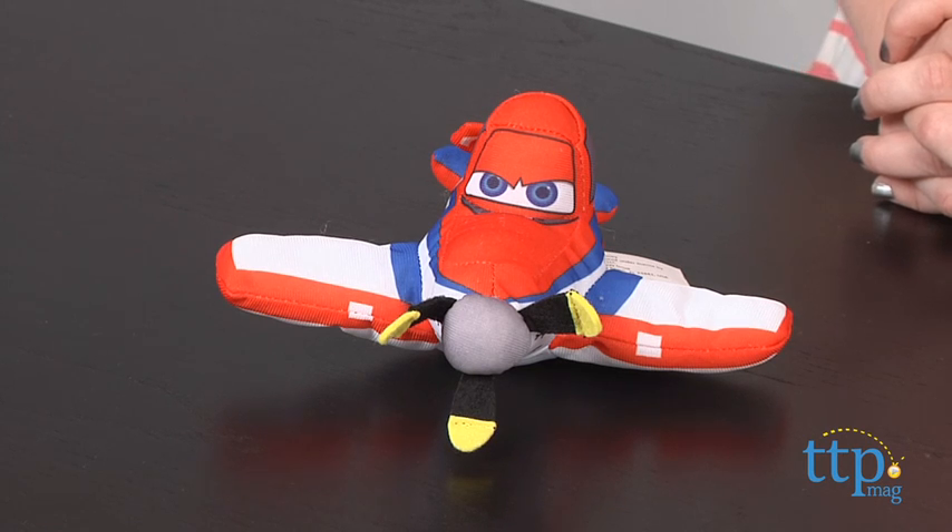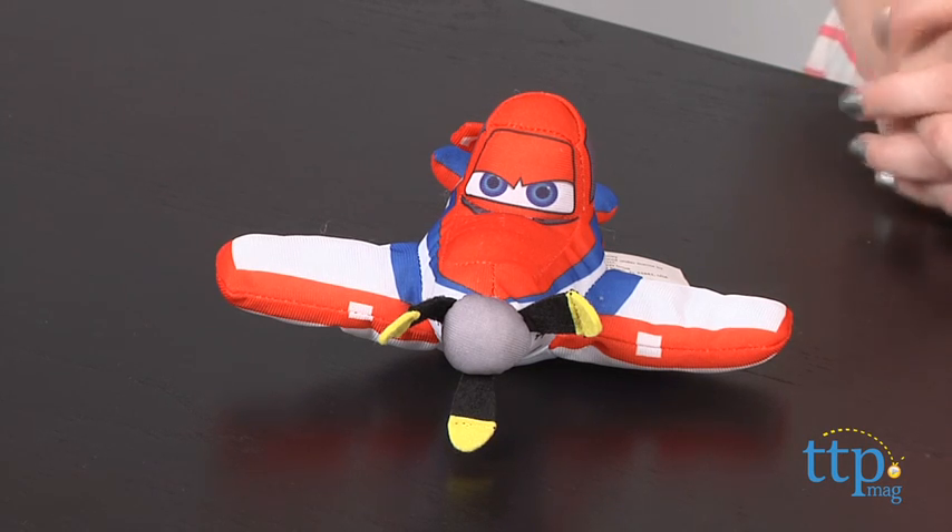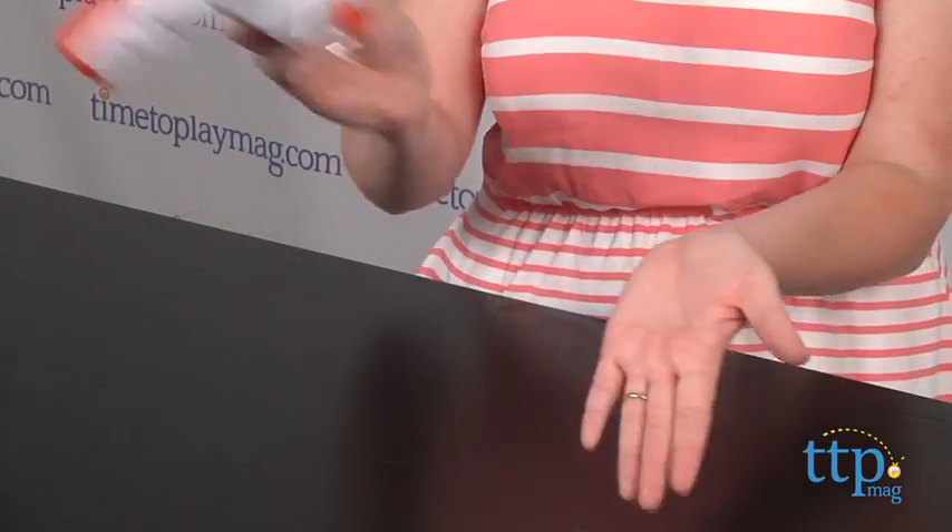This soft toy brings the character to life as kids play with it. You can smack Dusty, or slam Dusty against something, or toss him in the air to hear different phrases and sound effects.